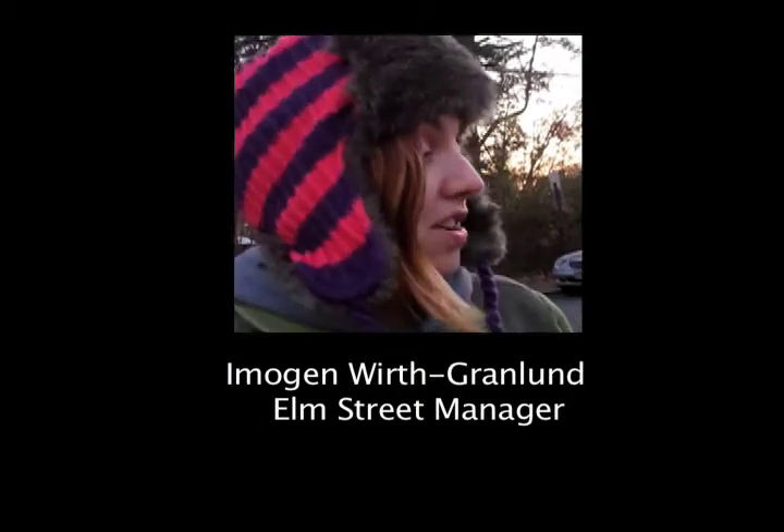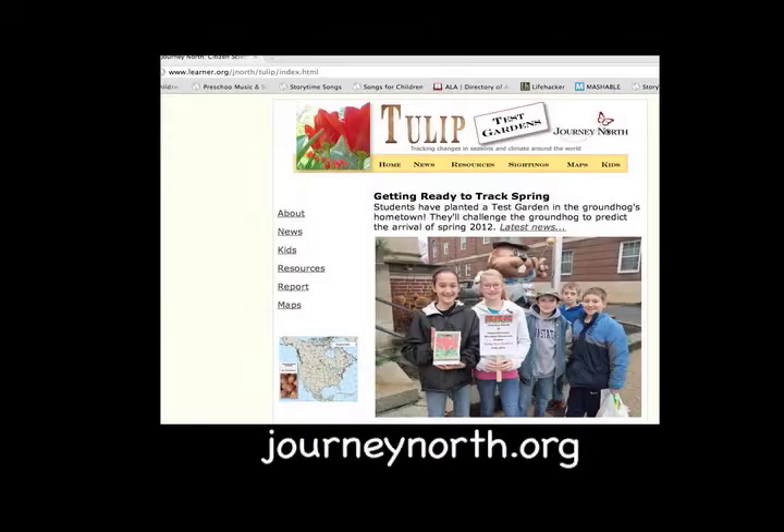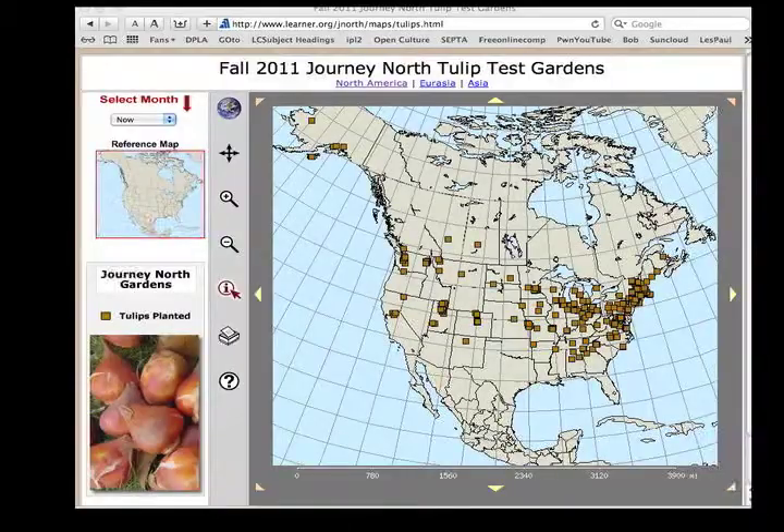We're going to log on to the website and say that we had a planting today, and we're going to join a bunch of schools all across the continent that are tracking this — and that includes Canada and Mexico. We're going to track them in the early spring when the bulbs come up, and we're going to have a map that shows how spring spread across North America.